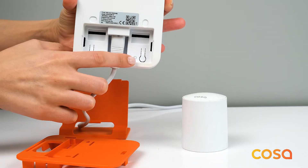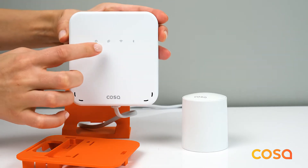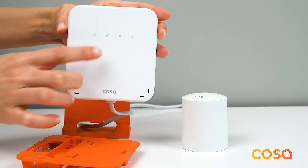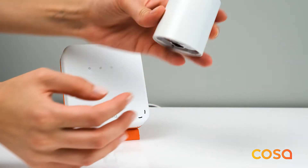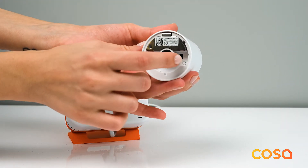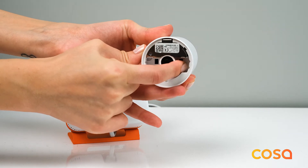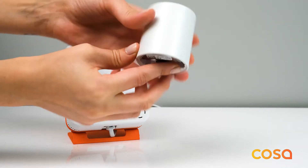remove the orange back cover of the device and press the right back button with the pair icon so that the pairing LED in front will be slowly blinking. Once the gateway is in pairing mode, you will need to set the valve to pairing mode as well. Press the pairing button once on the back side of the valve to set it to pairing mode.